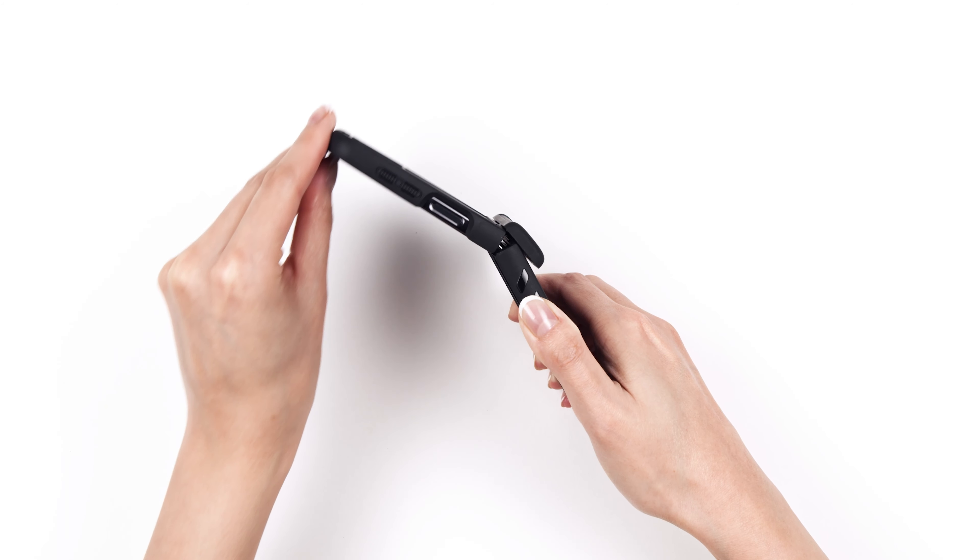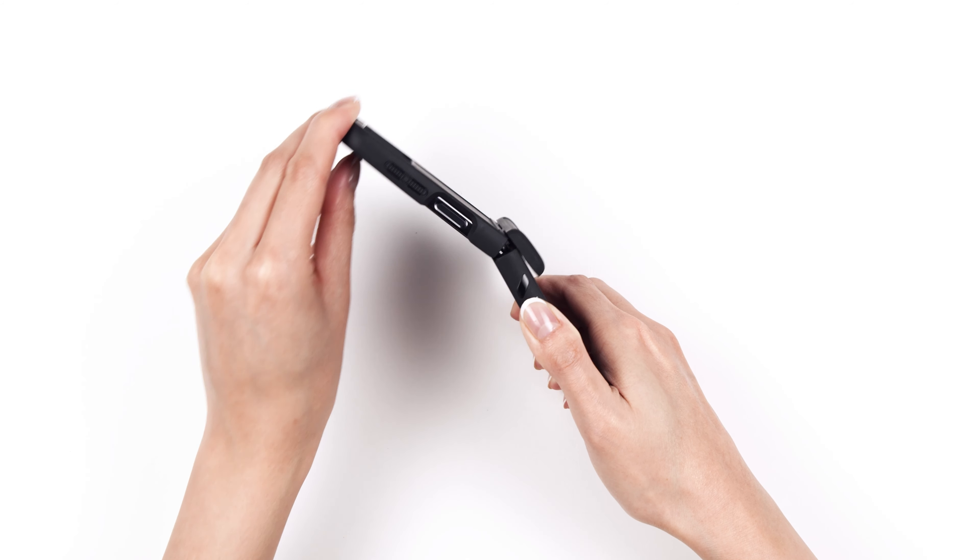At this point, you can open and close your phone to ensure that the hinge is aligned as expected.